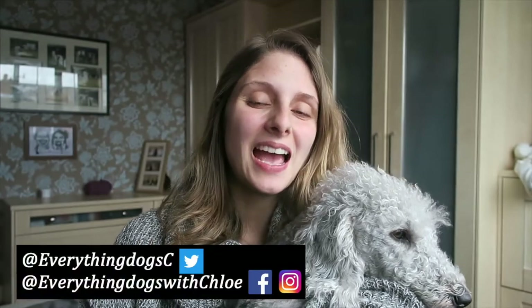Hi guys, it's Chloe and Ted here from Everything Dogs with Chloe. On this channel we help you keep your hairy hound happy and healthy by posting videos on dog tricks and anything else to do with your dog. If you're new here please think about subscribing and don't forget to check out all the links down below. Let's get into the video.